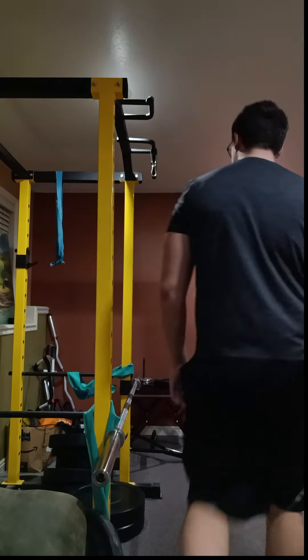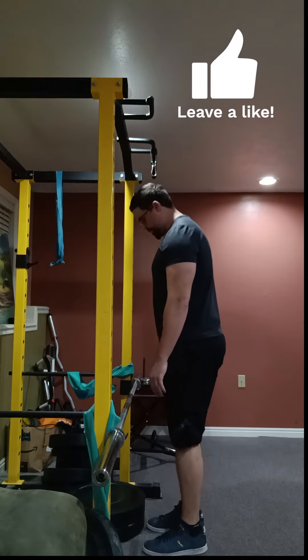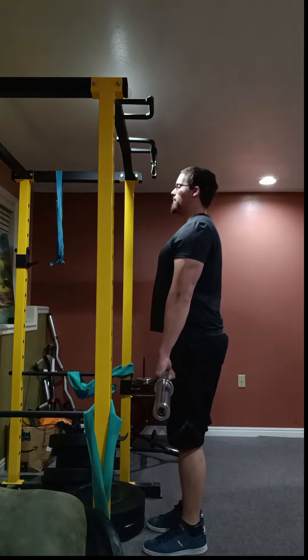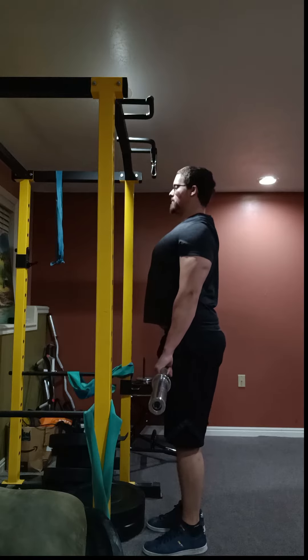So for this deadlift I'm going to use the barbell. The advantage to using a barbell is that you can load on as much weight as you want, so long as you can handle it. You'll see that I place my feet narrower than my shoulders and place my hands on the outside of my hips.